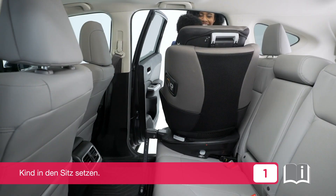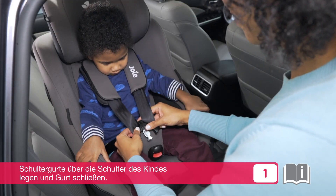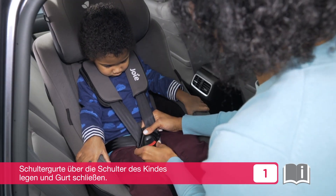Place the child in the seat. Pull the shoulder harnesses over the child's shoulders, then click the buckle.